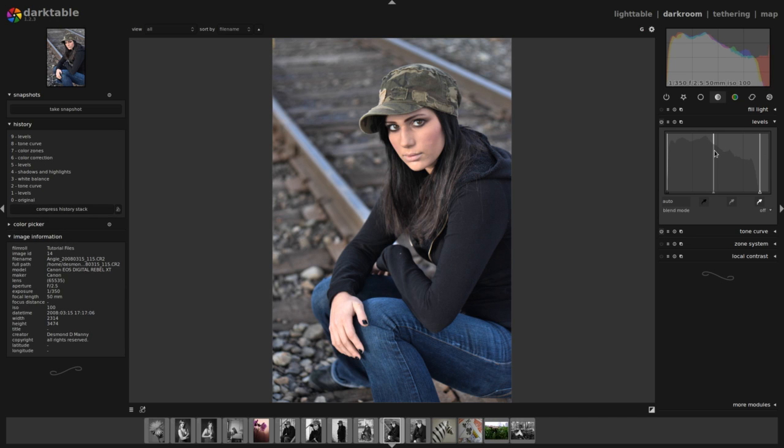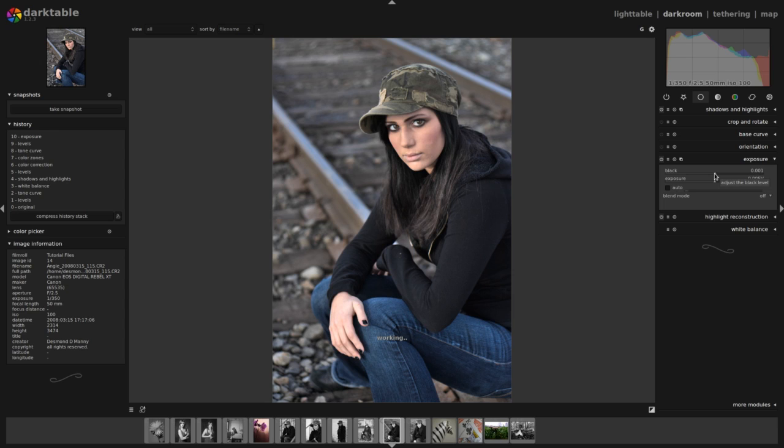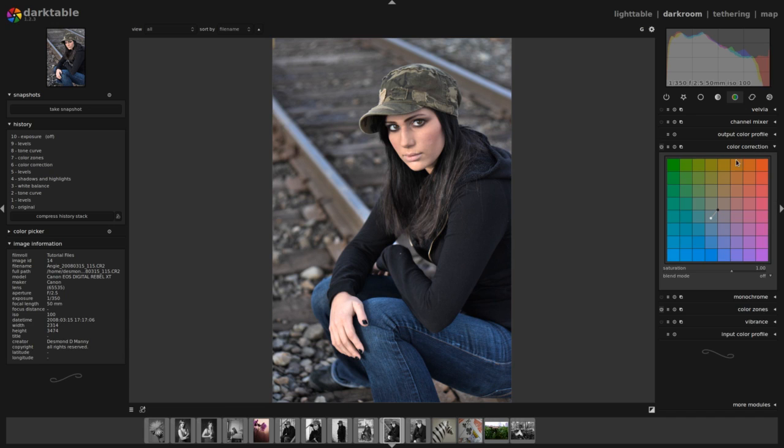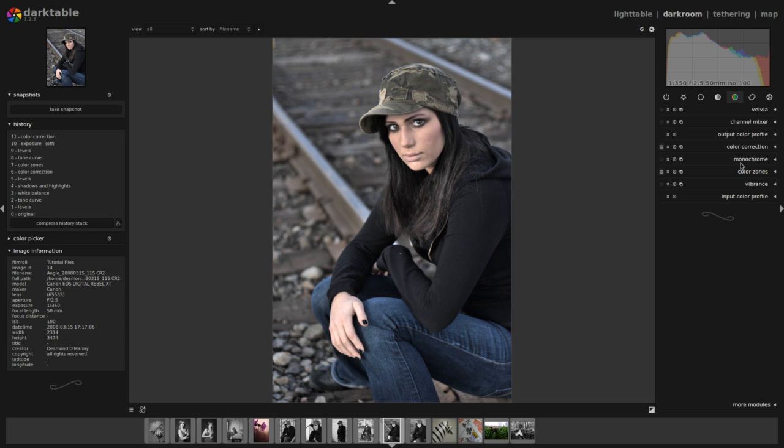I'm still being very careful to avoid making any unnecessary highlights in this image. I'm going to go to the exposure module and increase my black point just a little bit — I'll set it to 0.002. Now I'm going to change the saturation here a little bit and decrease it. I've got this image that is a far cry from what I started with — the very flat raw file.